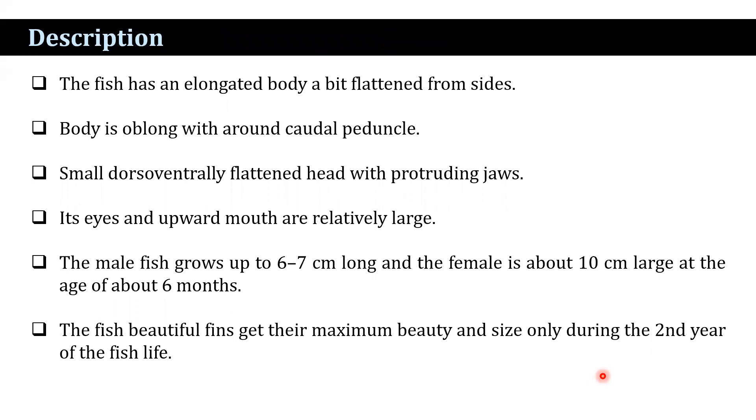The molly has an elongated body, a little bit flattened from the sides. The body is oblong with a rounded caudal peduncle and a small dorsoventrally flattened head, with protruding jaws that function as a scraping tool, ideal for rasping algae from vertical surfaces. Its mouth also possesses many rows of very small teeth.